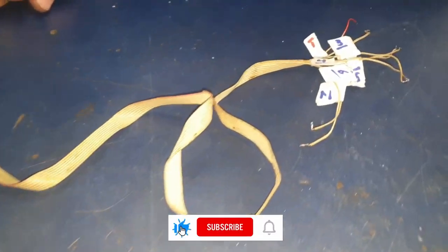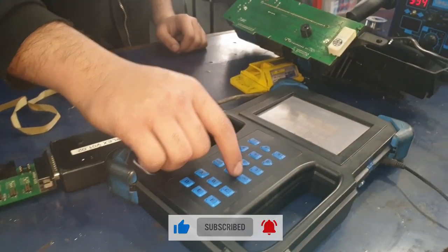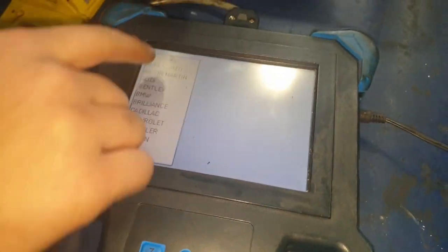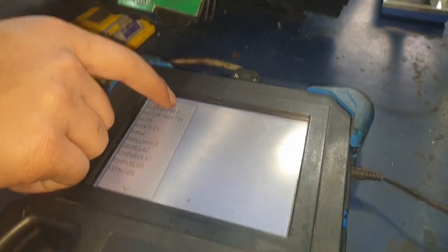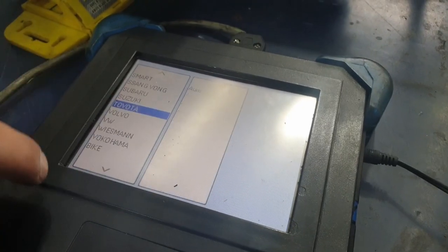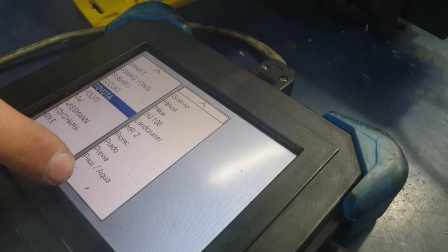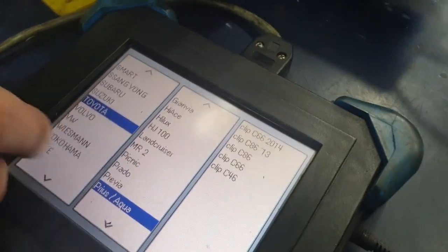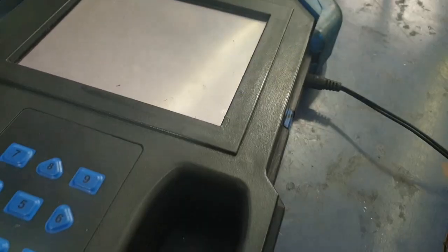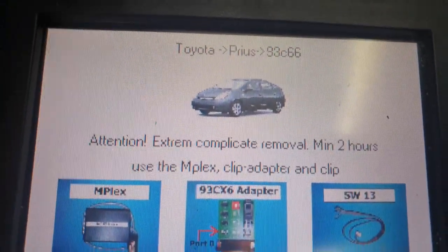Each cable has a different number. If we go into the manual, I'll show you what each color means. First we're going to go to Toyota, then Prius, and this is C66. Over here you can see the picture on the top is the same shape as the Prius that we're opening up.